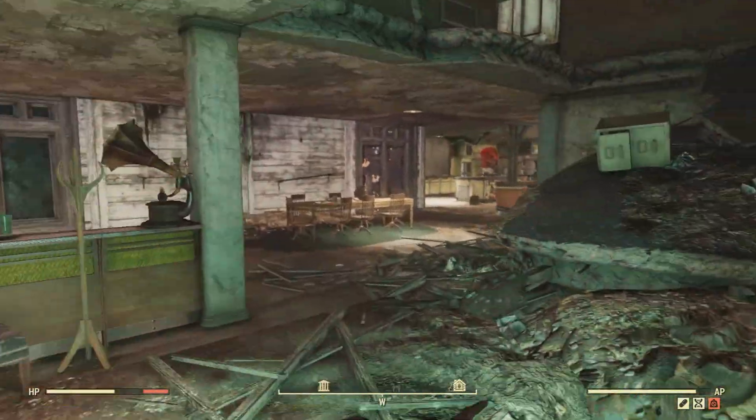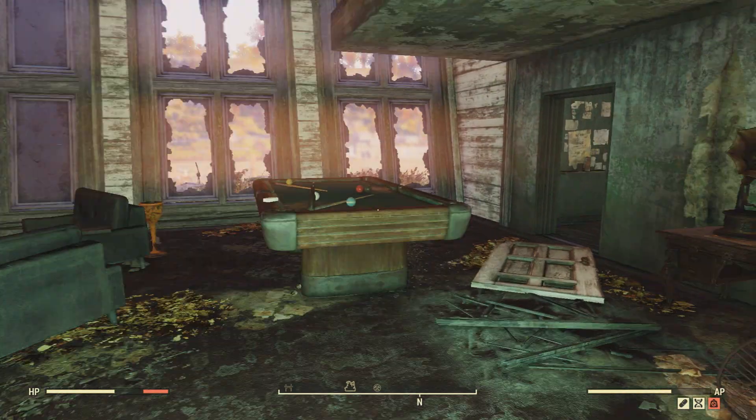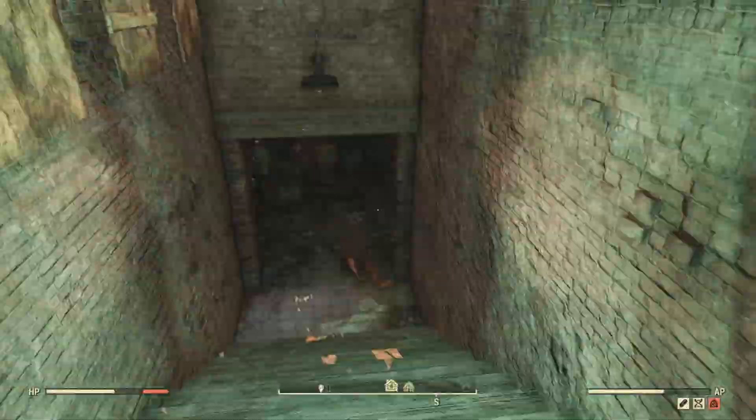You're going to go through this entrance and just walk past this kitchen area on your left. Go past these stairs on your right and enter the room with the pool table. You'll see this door on your right — go in there and then go down these steps.